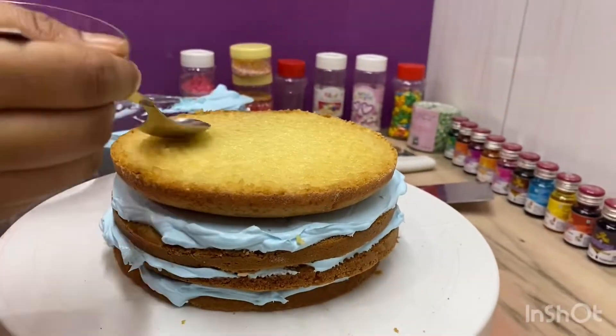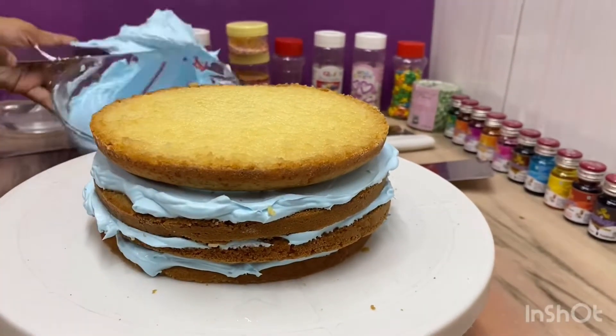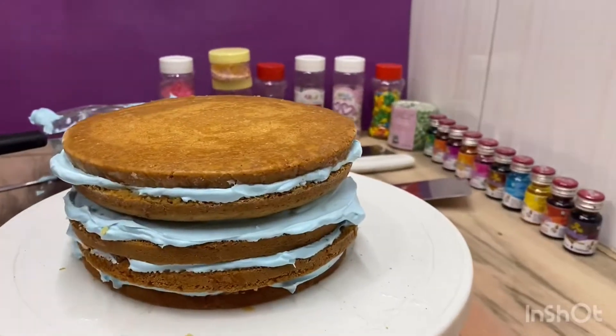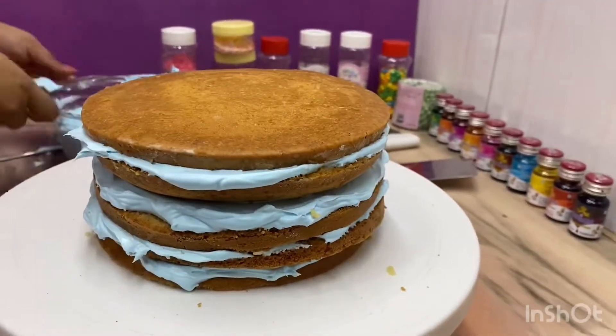In the market, there is a mixed fruit cocktail available. Generally, we use it for filling. This is our layering process.